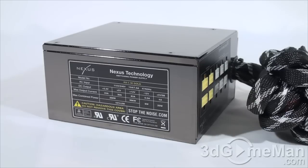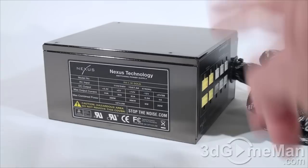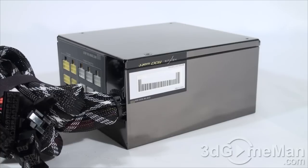How is this wattage determined? To understand this you need to know what rails are. Rails are basically well-regulated transformers which convert domestic current into the voltages that your computer system can use. There are essentially two different rails: the 3.3/5-volt rail and the 12-volt rail. In this particular case, the approximate maximum peak output of the 3.3/5-volt rail is 200 watts and the 12-volt is 996 watts, which is essentially how the wattage of this power supply is determined.